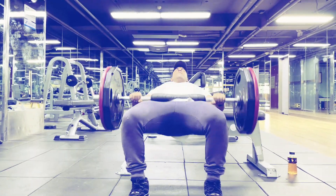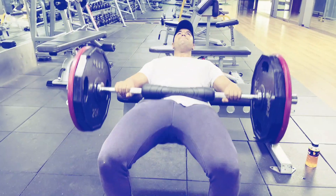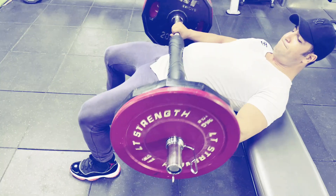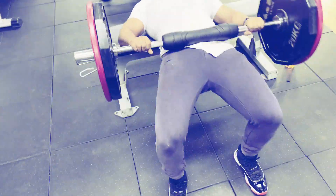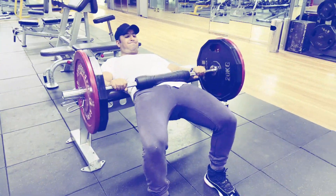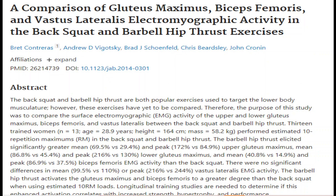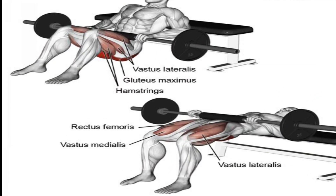The hip thrust was invented and popularized by Bret Contreras. It is a good glute-focused exercise to increase muscle growth and hip extension ability for more complex movements like squats, deadlifts, and jogging. It primarily targets the gluteus maximus, with hamstrings and adductors working secondarily. Start by performing three to five sets of 12 reps. An EMG study found barbell hip thrusts activate gluteus maximus and biceps femoris to a greater degree than the back squat using 10RM loads.